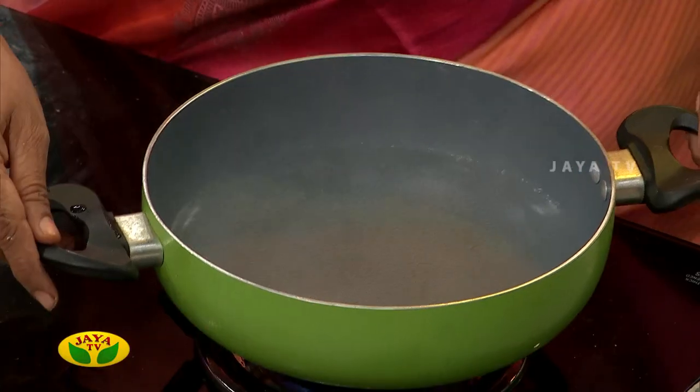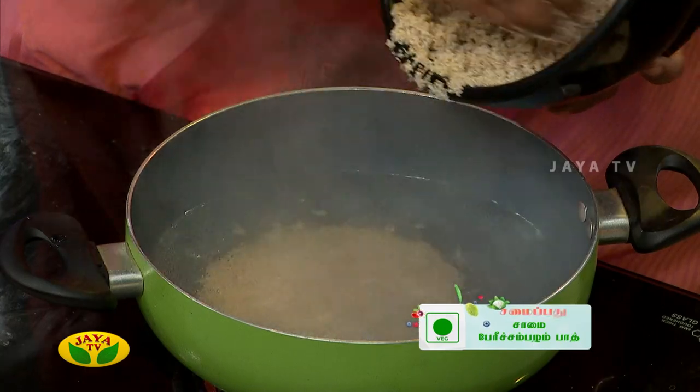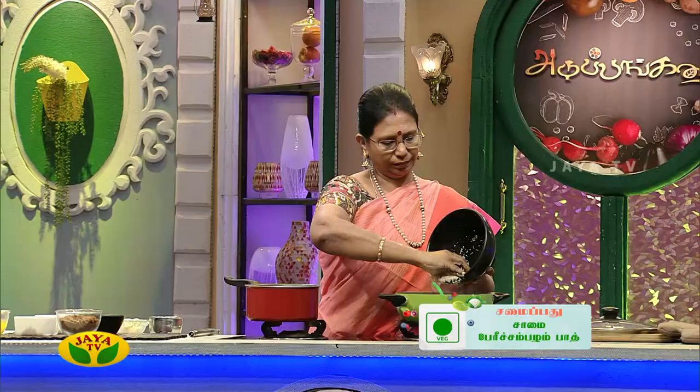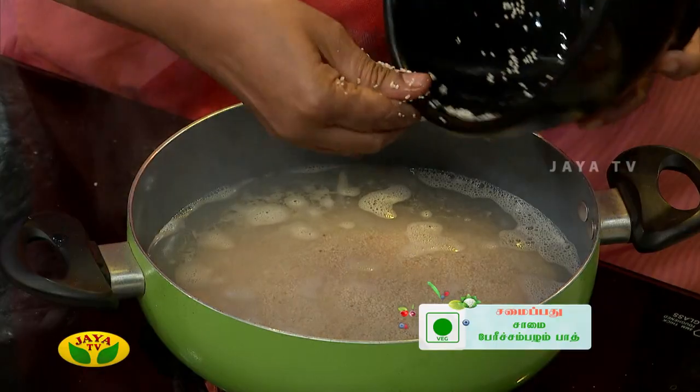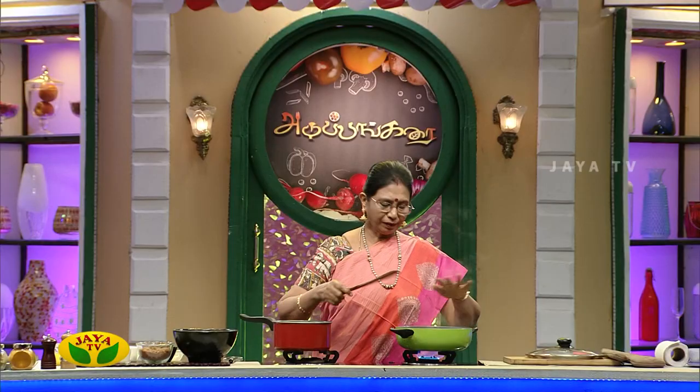Now we have to add a little bit of salt.